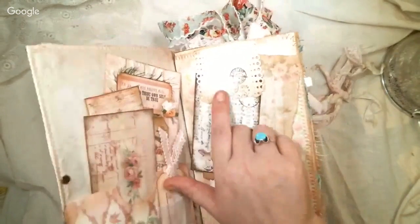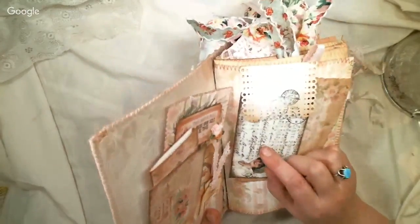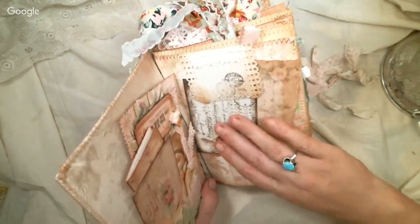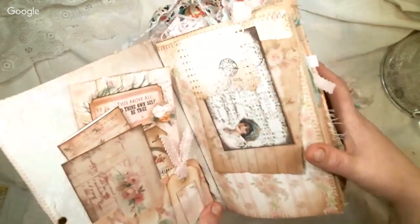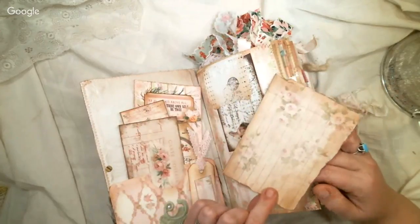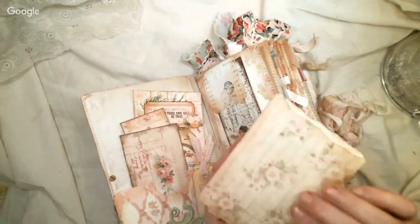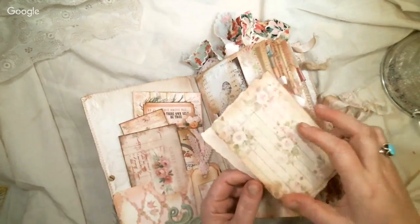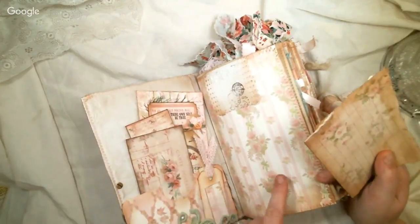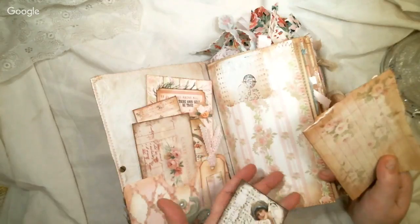I have a lot of note cards and index cards, so I've been trying to use those up — I inked some up, stamped on them, punched them, and put some lace there for a tuck spot. This is Tsunami Rose, Life of Bloom paper that I inked and ripped up, and it's a cute journaling spot. I love this paper — it kind of looks like a bedroom, which is why I named it like I did.